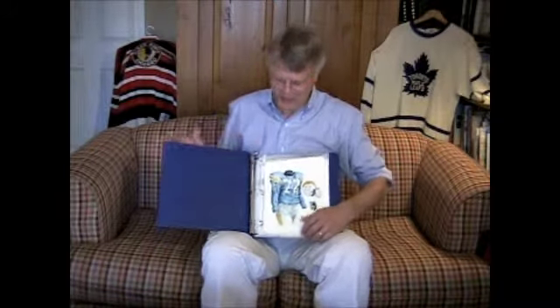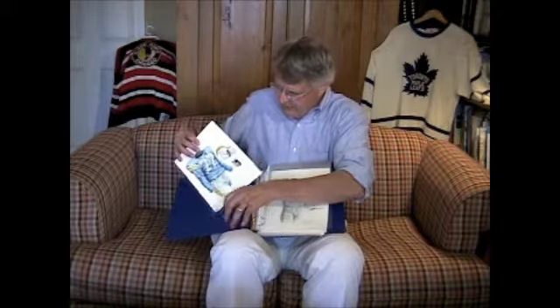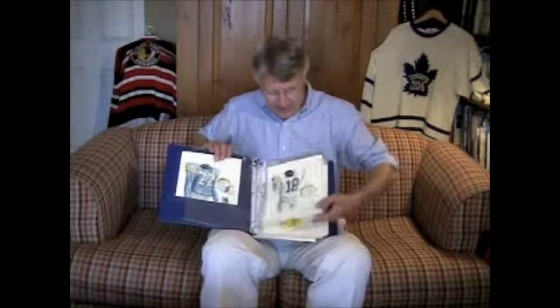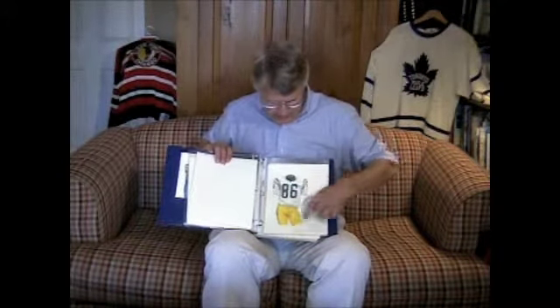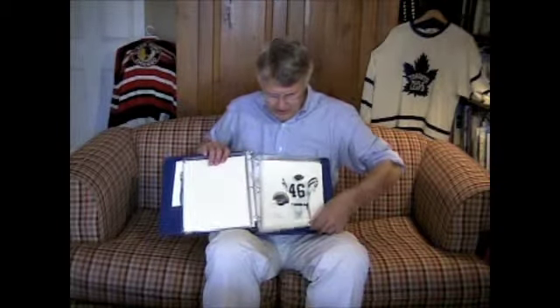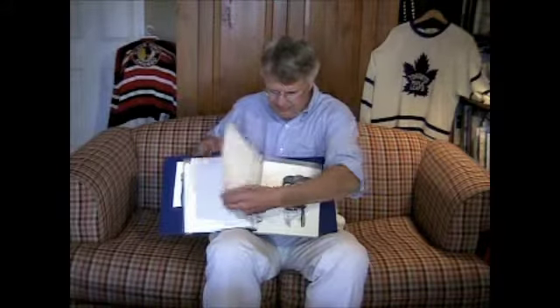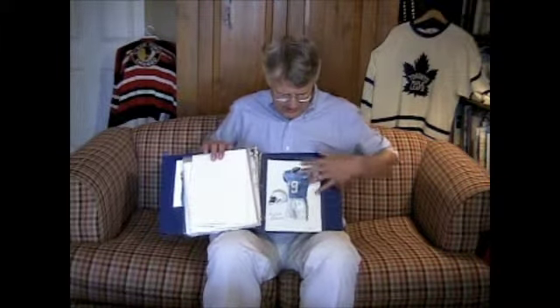Now let's focus on the Chargers. We've got 16 pieces of Chargers artwork showing the evolution of the uniform from the 1963 season right on up. I'm going to flip through these quickly, but you'll be able to see all of this artwork in great close-up detail, right down to the artist's signature, on our website HeritageSportsArt.com. The art goes from that 1963 season up through a 1994, 2000, 2001, 2004 season, and here's a 2007 in that great throwback blue uniform.